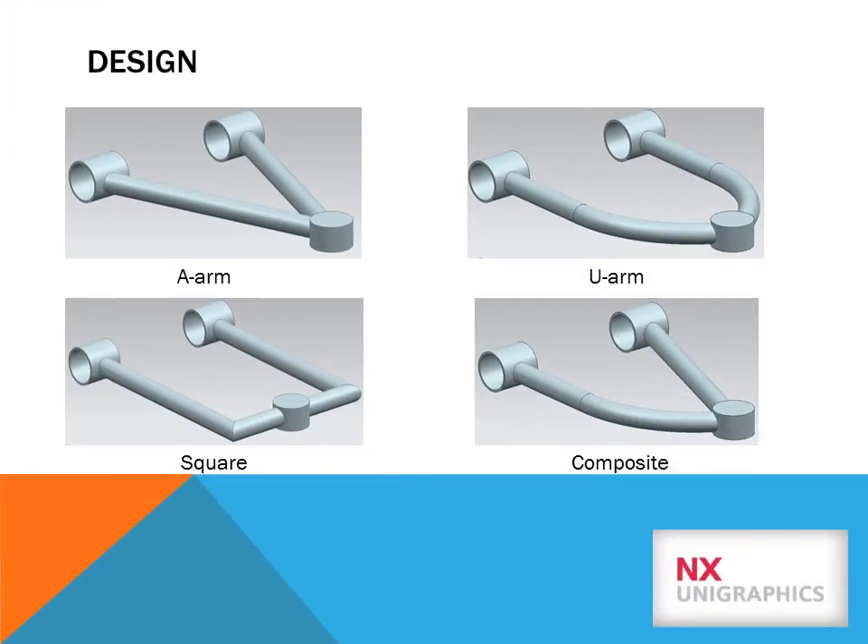We have four designs that we researched, which came up as the most common configurations of tubular control arms. We used 1-inch OD 12-gauge steel for all of our control arms. The only constraints when designing were the separation between the bushings, which is 8 inches, and the distance from the bushings to the ball joint, which is 12 inches.